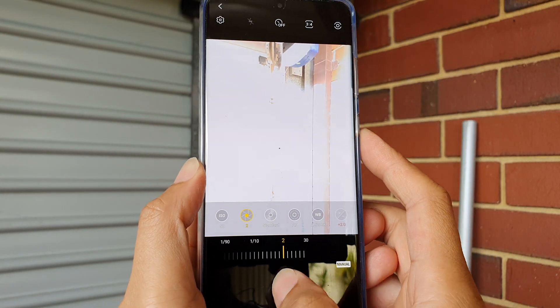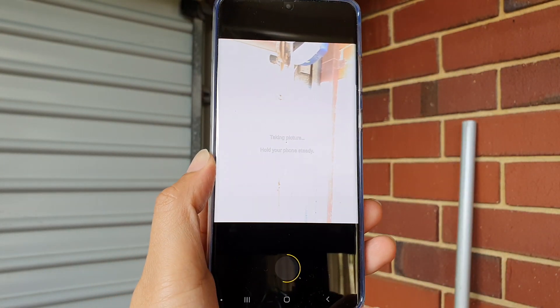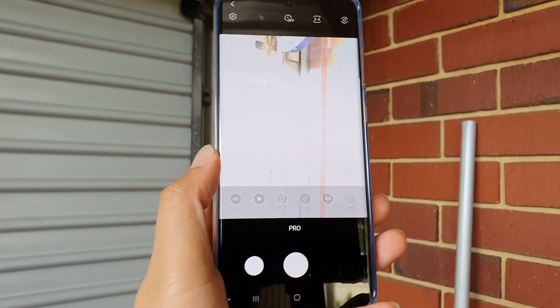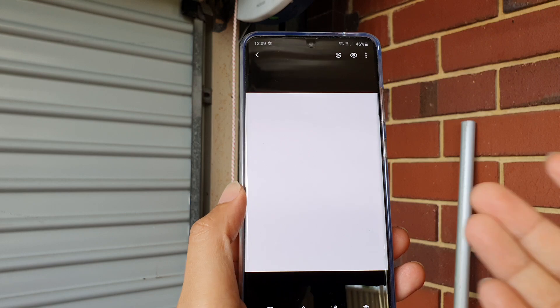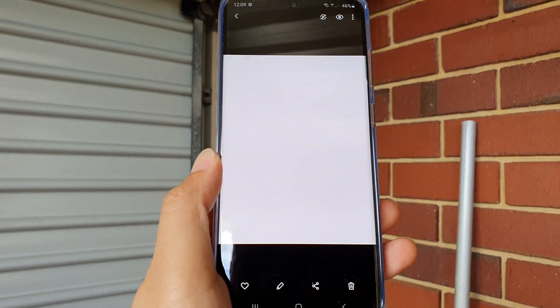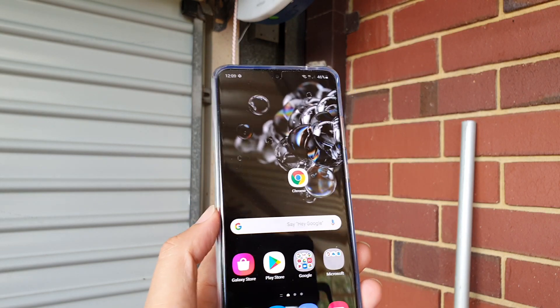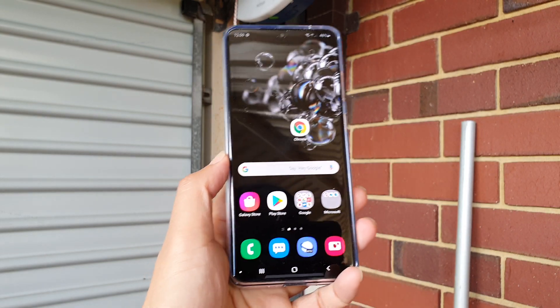You can see it takes quite a while to take the photos, and due to the long period of light coming into the lens, the picture is totally over-exposed. But that's how you can use pro mode. Thanks for watching this video — please subscribe to my channel for more videos.